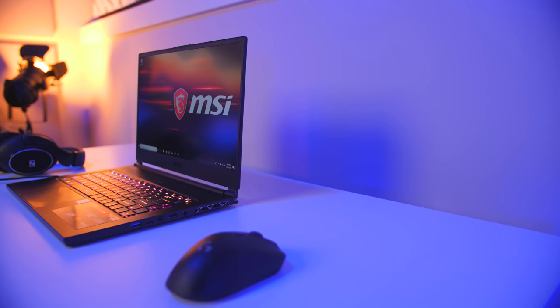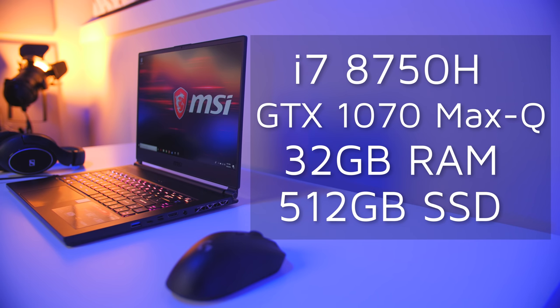Wrapping up, my review unit's configuration has an Intel i7-8750H, the 8GB GTX 1070 Max-Q, 32GB of RAM, and a single 512GB SSD, which comes in at a bit under $2,400. There are a bunch of different configs available — you could probably drop to 16GB of RAM and save a couple hundred bucks. Either way, it's not the most affordable gaming laptop, but it is one of the thinnest, sexiest, and lightest out there. Drop me a comment and let me know what you think of the new look MSI has gone with, and if the small dip in performance due to throttling is an acceptable sacrifice for the size and fan noise reduction.